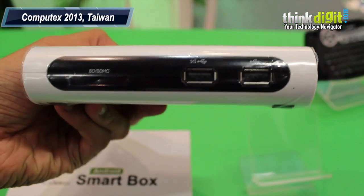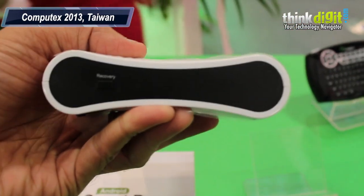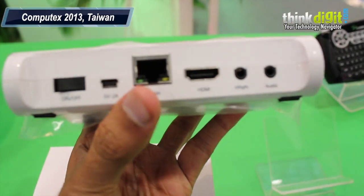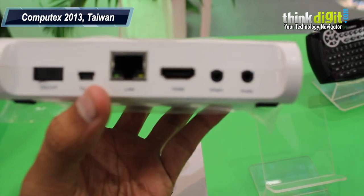It's got two USB ports in the front, an SD card slot on the left hand side, and a recovery button on the right. It also has regular connectivity ports such as the LAN port, the HDMI cable, and a mini USB port as well.